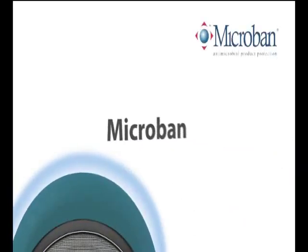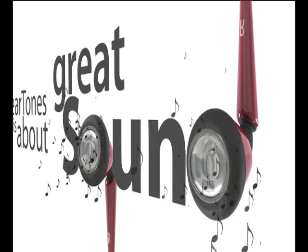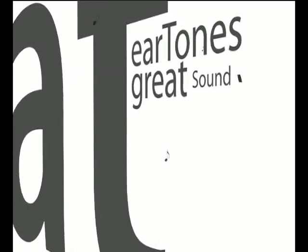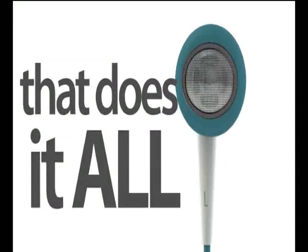Eartones are about hygiene, with the first earbuds to embed Microban for antimicrobial product protection. And most important, Eartones is about great sound. Eartones — great sound, great looks, amazing comfort and easy remote control. The little earbud that does it all.